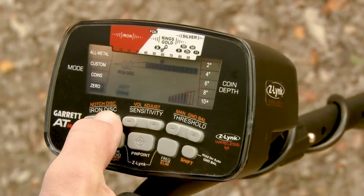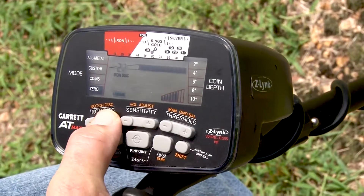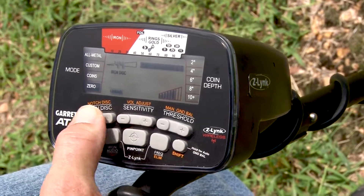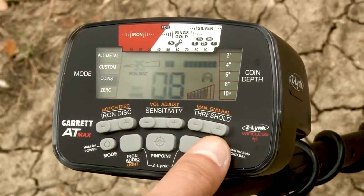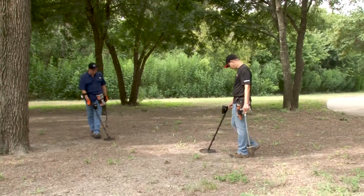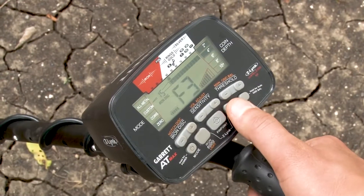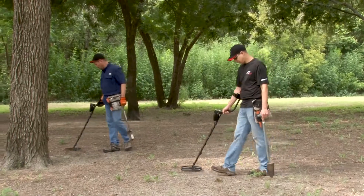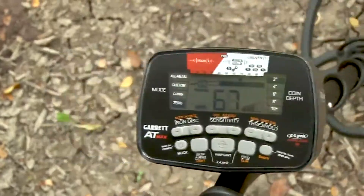Notch discrimination. 44 points of high-resolution iron discrimination. Volume control. Digital target ID with a large numeric scale from 0 to 99 for more target information. Adjustable frequency to help eliminate electrical interference or other detectors in competition hunts. And a sharp, responsive pulse width modulation audio.